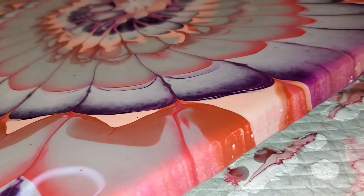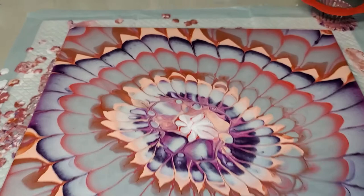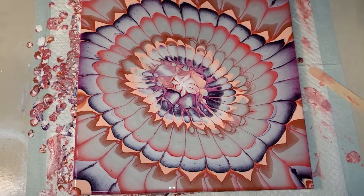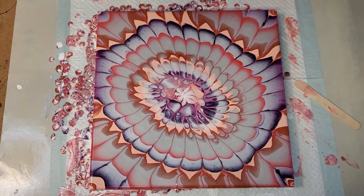That's my painting for today. August 22nd, 2021 — it's a strainer pour on a 14-inch by 14-inch canvas. Hope you all like it. Enjoy your evening, let me know what you think in the comments. God bless, bye.